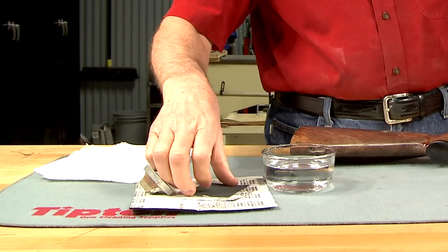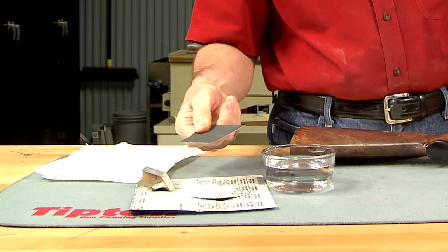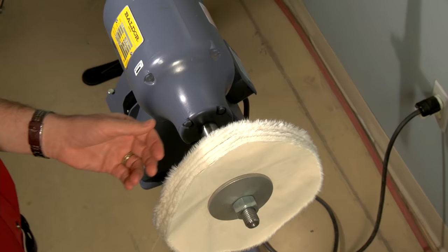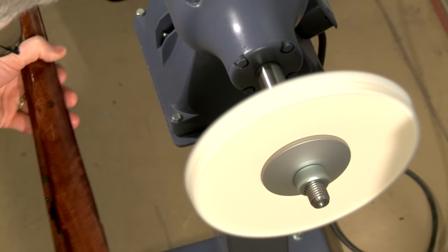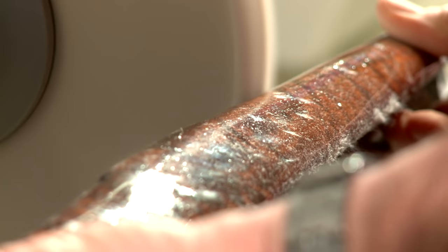You can see the buildup of varnish that I need to remove. Wet sanding using sandpaper with a liquid lubricant is one way to do this. An easier and quicker way is with a clean dry buffing wheel — a 10-inch loose cotton muslin wheel running at about 1800 RPMs. I buff across the grain and don't stay in one spot too long, or all of the varnish will be pulled out of the grain.